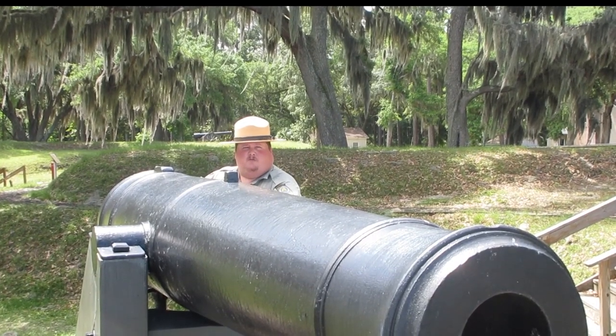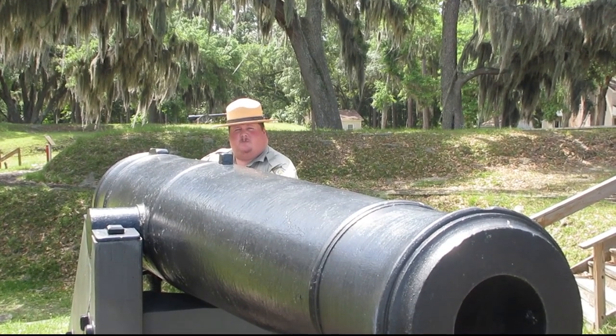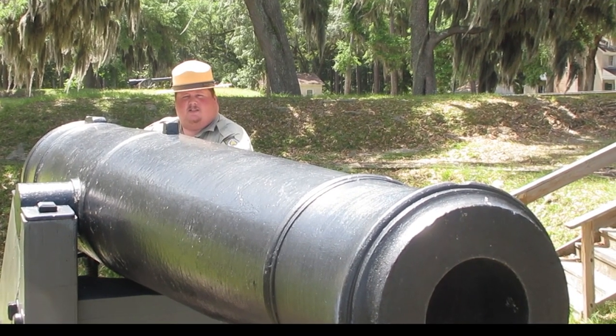Welcome back. We're at Fort McAllister, where Naval history was made and General William T. Sherman's march to the sea came to an end. Today we're talking about our 32-pound Seacoast Defense Guns.